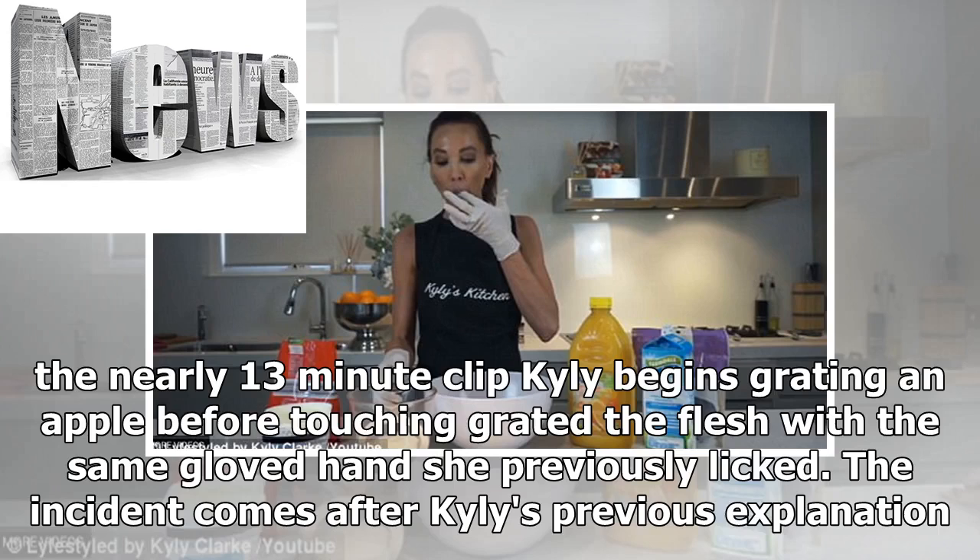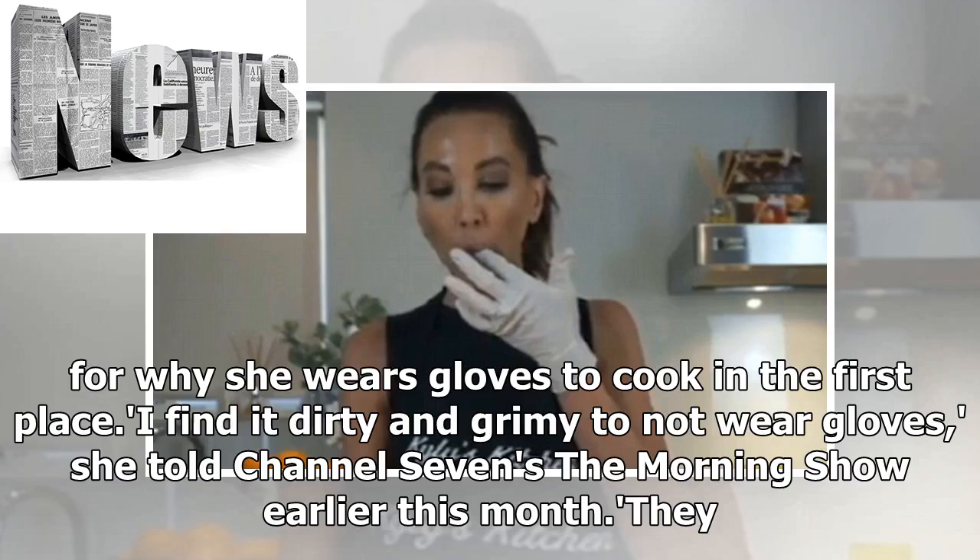The incident comes after Kylie's previous explanation for why she wears gloves to cook in the first place. 'I find it dirty and grimy to not wear gloves,' she told Channel 7's The Morning Show earlier this month. 'They say there is so much underneath your nails and I don't like overly washing my hands, as I wash them a lot when I'm cooking,' she said.